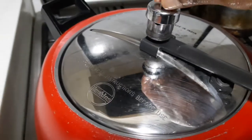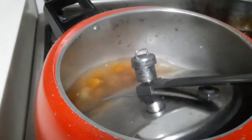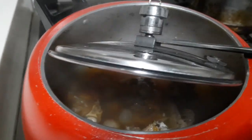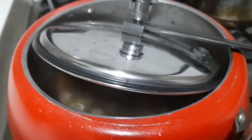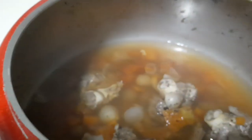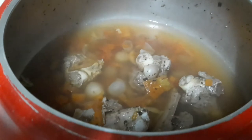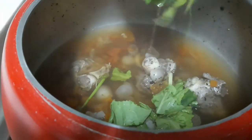Then turn off the stove and keep for 30 minutes. Now we can add — that is also optional. If you want to add some leaf you can add. I am adding spinach and spring onion.